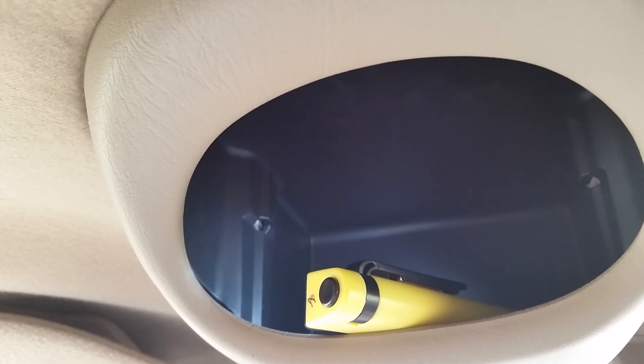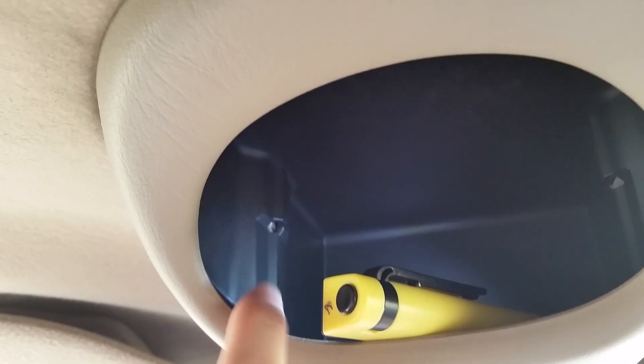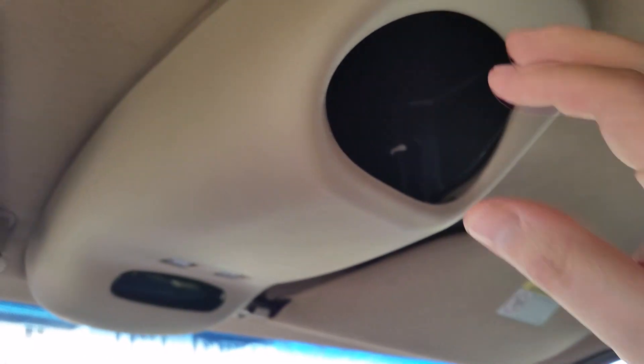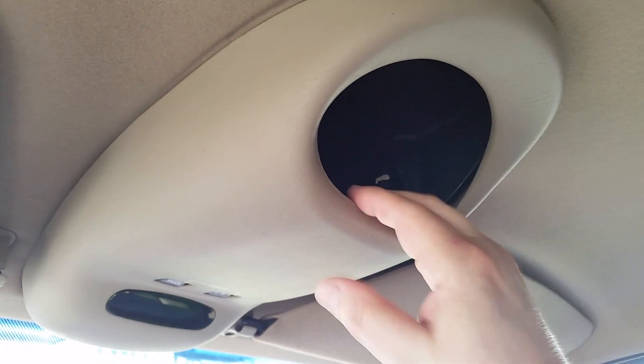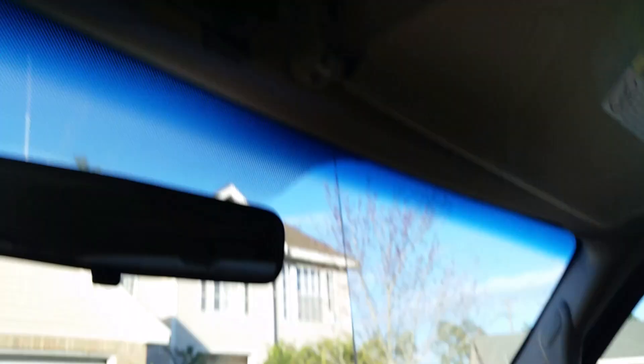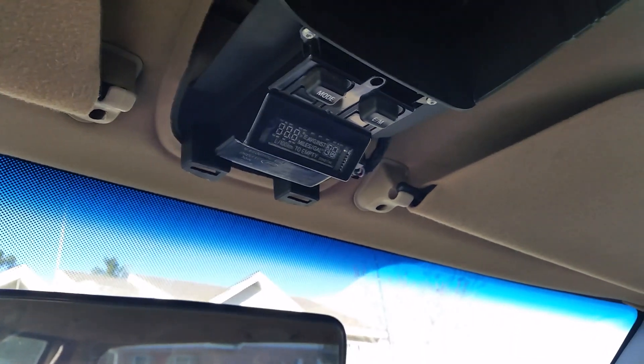When you see it drop down, you know that side's loose. Then come over here and do the same thing on this other side — push in and pull down. Once you get the display assembly loose, go ahead and grab it and give it a yank. Those little tabs right there will come right off — they're designed to go in these holes here.